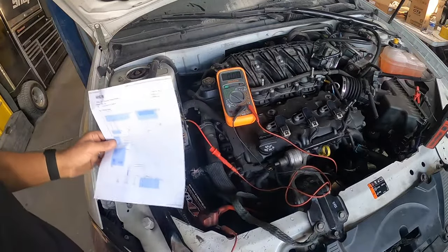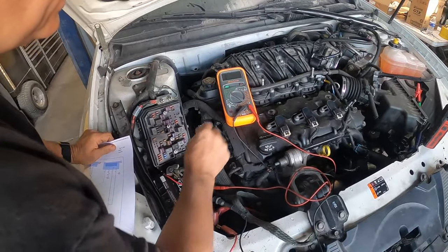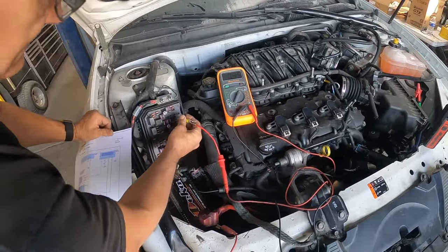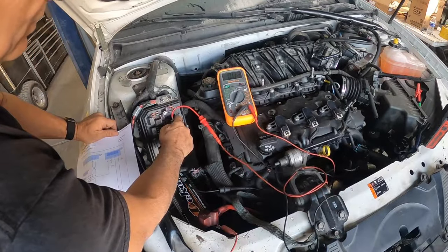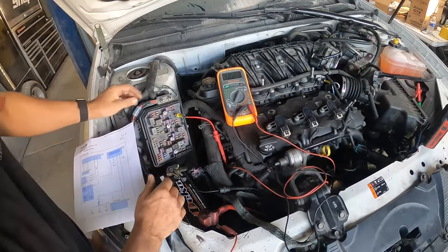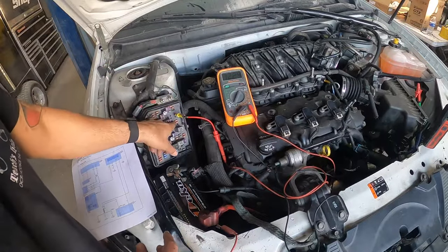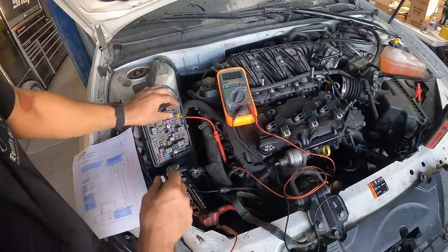Let's find which one is 12 volts now. Using your meter, hook one side to the ground, set it on 20, and check for any hot feeds. We know that's the ground, we know that's the control wire, so it leaves us two more to check. Nothing on one — and we have 12 volts on this wire. So far in the fuse box we've found the ground, the control wire, and the 12-volt hot, which leaves one wire — this is probably the wire that makes the starter turn over.